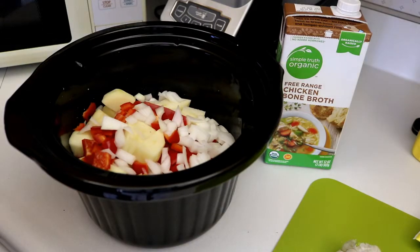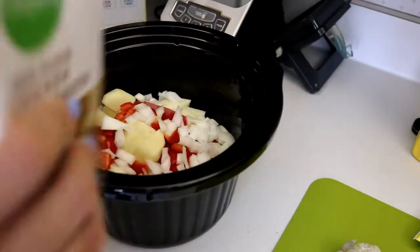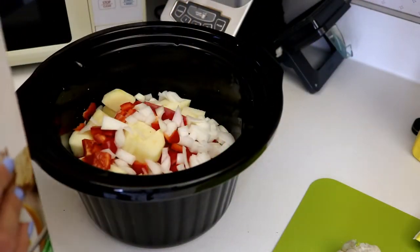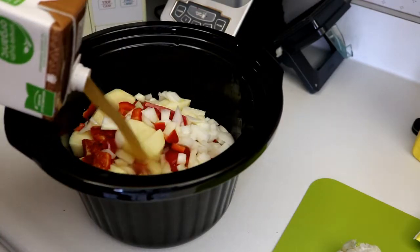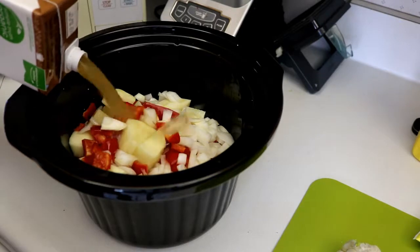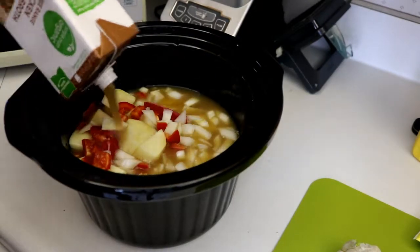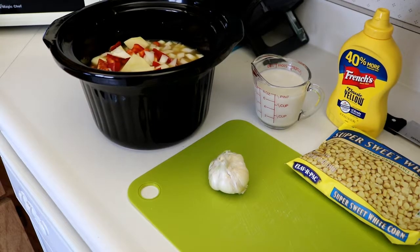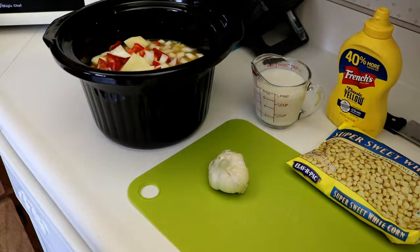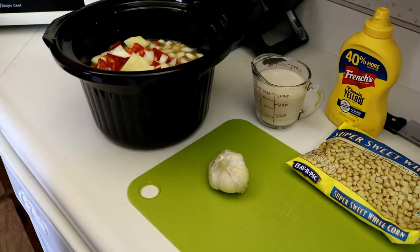Next, we're going to cover our vegetables with a chicken or a vegetable broth. I have a chicken broth I'm going to use. Then we're going to add one cup of milk, a package of corn, two cloves of garlic, and a tablespoon of mustard.